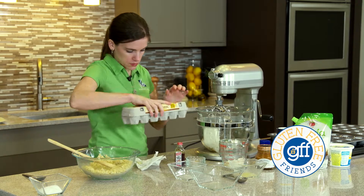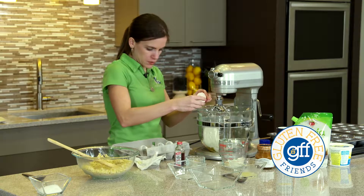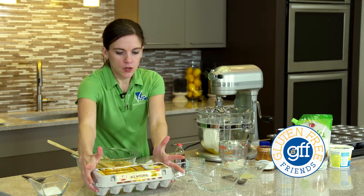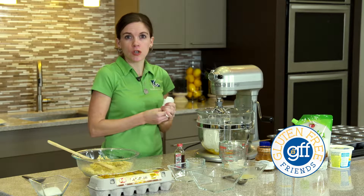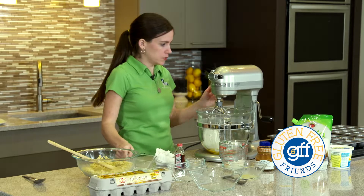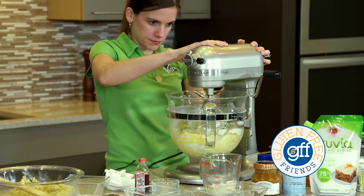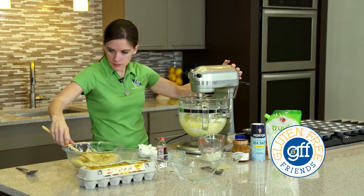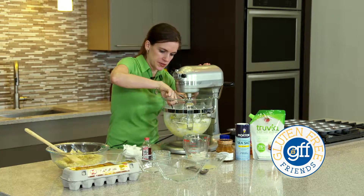The first item on our healthy substitution list for the cheesecake is Almond Flour. You're probably not going to find Almond Flour in the regular baking aisle at the grocery store, so we're here at the special gluten-free section. Almond Flour is really healthy for you, and it allows this cheesecake to be gluten-free. It's higher in protein and heart-healthy monounsaturated fat than regular white flour. It's made from whole almonds, so it has that same nutritional component. It's also high in fiber and vitamin E.